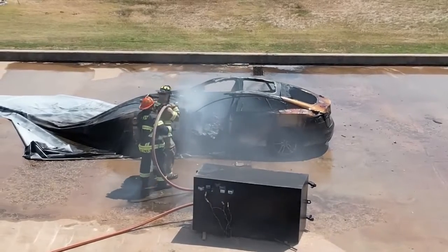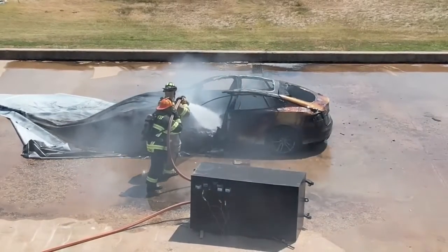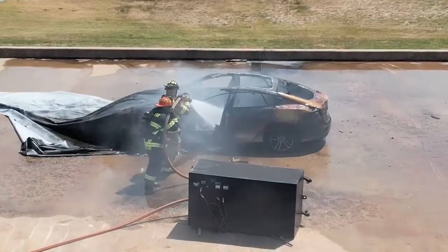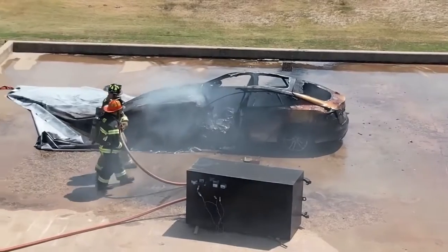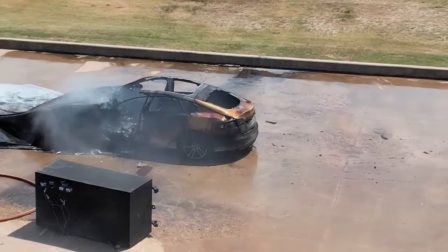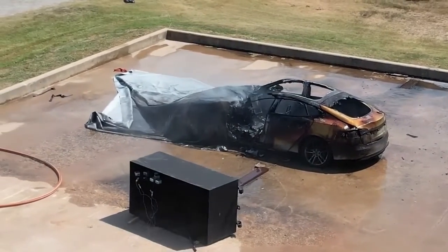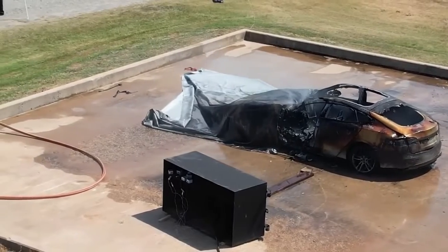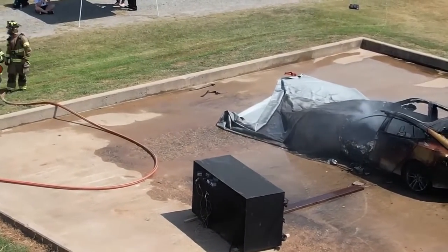The blanket is made of silica quartz — and you can see it did not burn through. For transportation purposes, this blanket is very easy to keep on the back of a fire rig. It rolls up nicely to 28 inches by 12 by 10 and is kept in a waterproof bag on the fire truck.